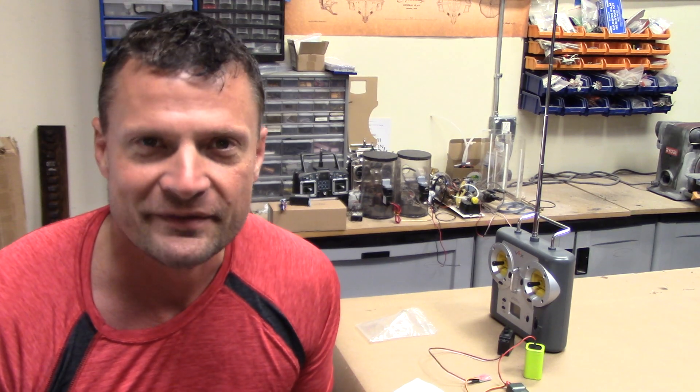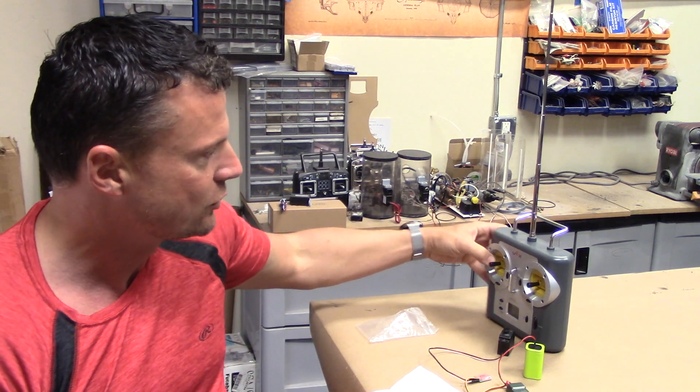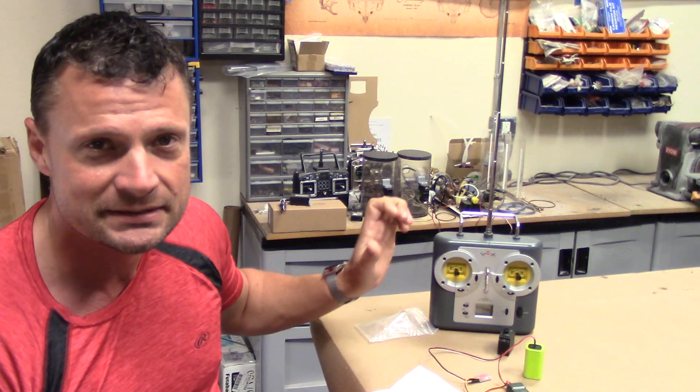As some of you may know, options are kind of limited. 75 megahertz is an older frequency band and it's not produced anymore. But fortunately, I do have a stock of quite a few of these really cool VEX Robotics 6-channel computerized radios.